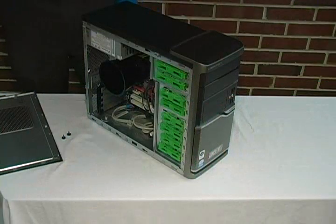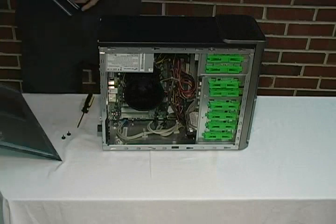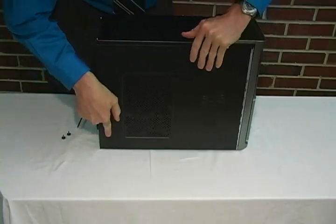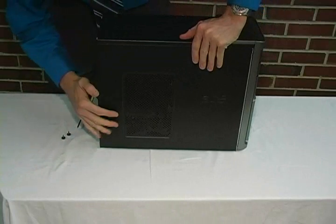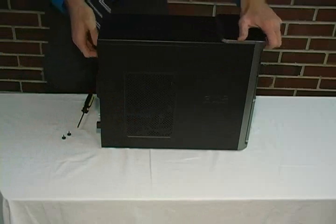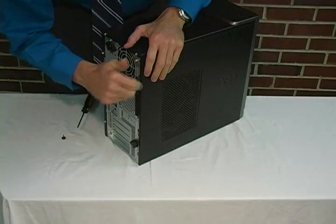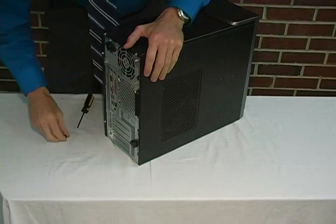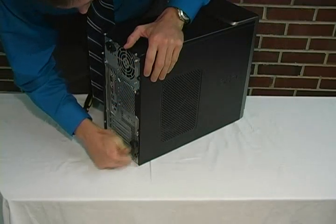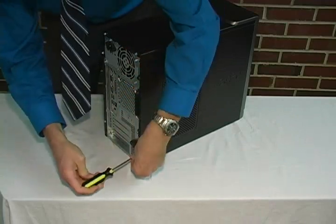Now, let's replace the side panel. Line the side panel up with the computer. Once it's in place, slide it forward to lock it in. Next, take the screws and replace them in their original positions. Finally, take the screwdriver and lock them tightly into place.